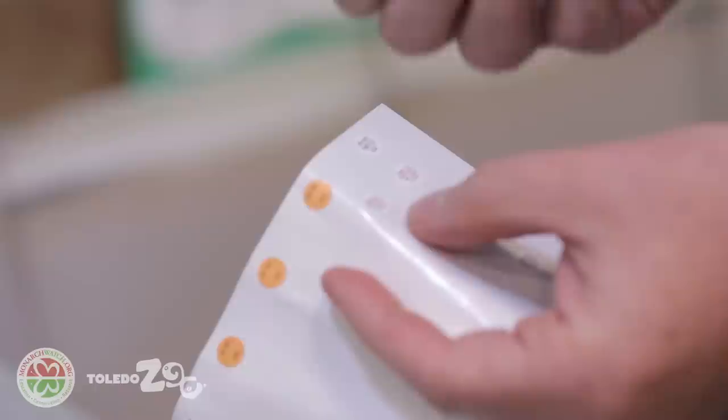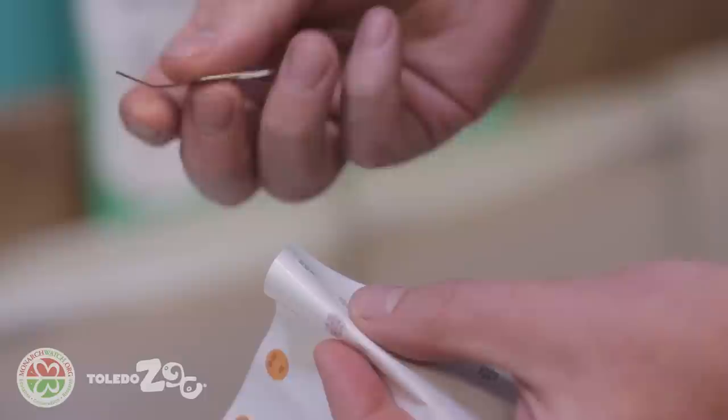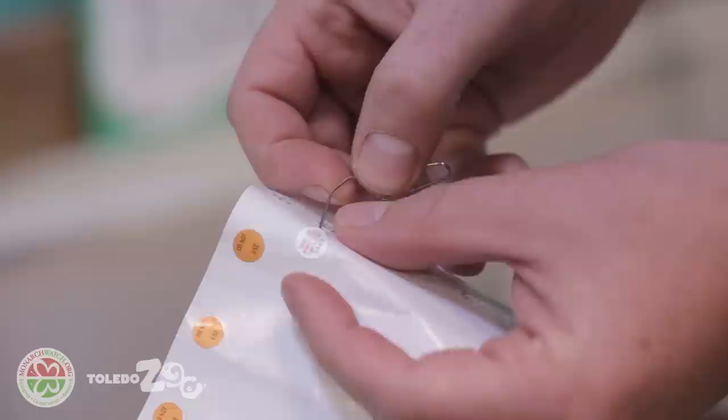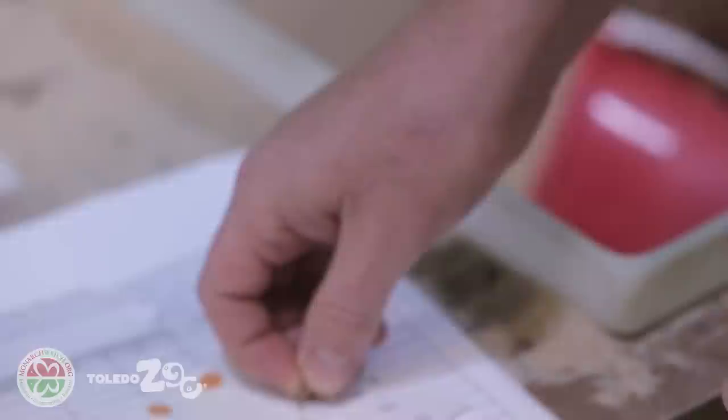Each tag sheet is on basically a piece of wax paper, but it's really important that you don't touch the back of the tag — that's the sticky part that's going to hold the tag on to the monarch for its 3,000 mile plus journey. In this case I'm using just the end of a paper clip; a toothpick works really well. You can bend back the sheet so a little bit of the tag lifts up and then get it onto the paper clip. It's okay if you touch the front of the tag, but avoid touching the back because the sticky substance will come off.